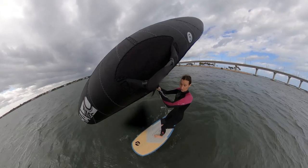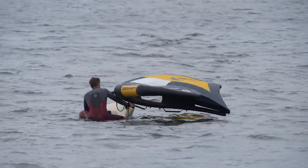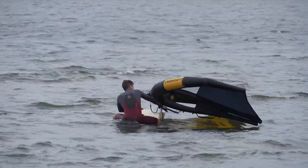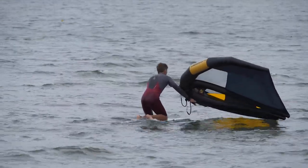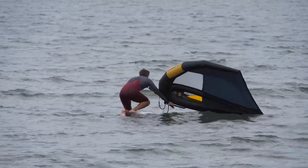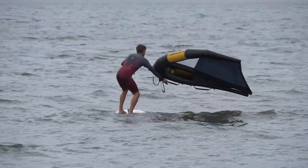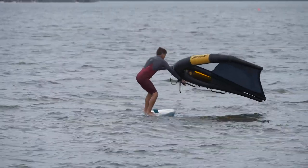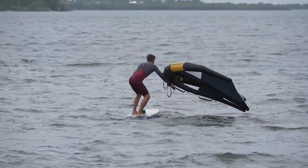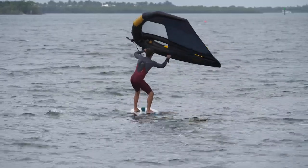An important tip: since the board has volume, sometimes it's hard to get up on it. You can use your arm in what's called a tripod — leverage your forearm against it. You put the trailing edge of the wing in the water, leverage on the front of the wing, and use it like a tripod. This lets you sit here and get your balance on the board by pushing down on your forearm, so you're standing and balanced before you grab the wing.